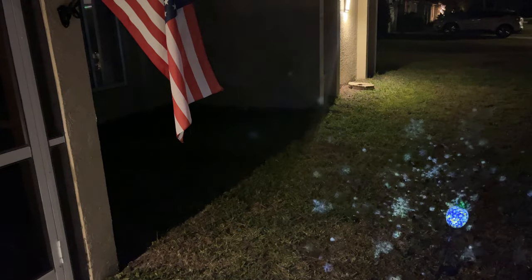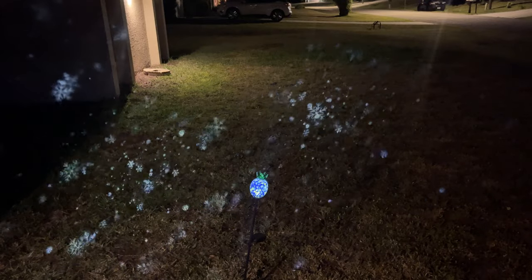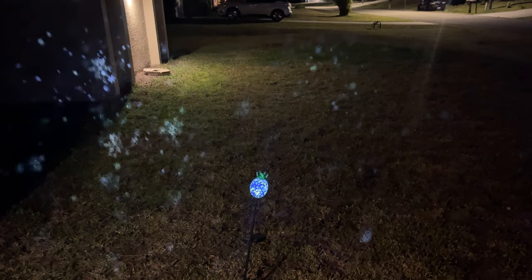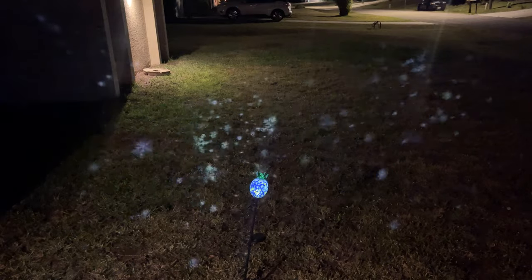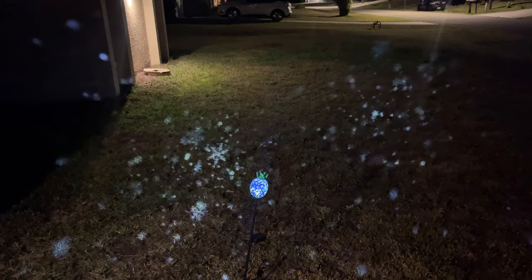Of course you'd need the adapter, a long cord, and a remote. If we turn the camera you can see it's pretty bright — shining in the middle of the night with the house lights on and it's still very visible. Not bad at all.